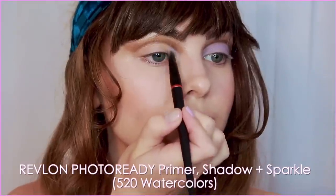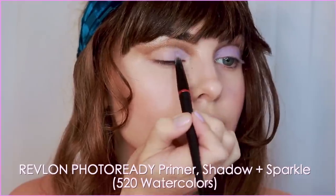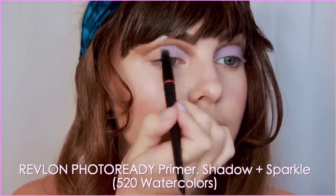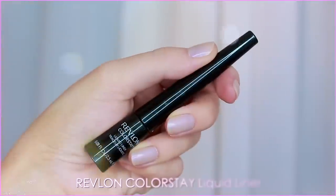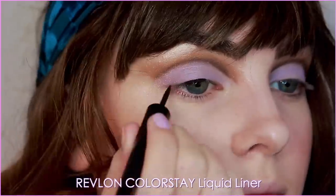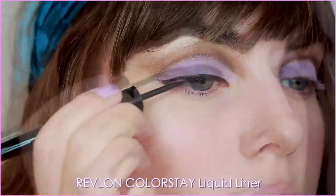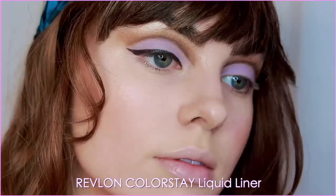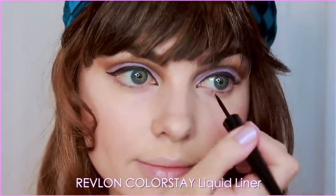With another Revlon Photo Ready Palette in Watercolors, I'm taking the purple shade. You don't want to press hard on the pan — just lightly glide over and then apply to the lids. I was so impressed with how much this popped. Time to line: using the Colorstay Liquid Liner in black for a winged-out liner shape extending past the natural lash line. Following Jean's look, add a sharper tip in the inner corner — this step I often mess up with liquid liner, so it's a bit safer with pencil, but it looks sharpest with liquid, so up to you.